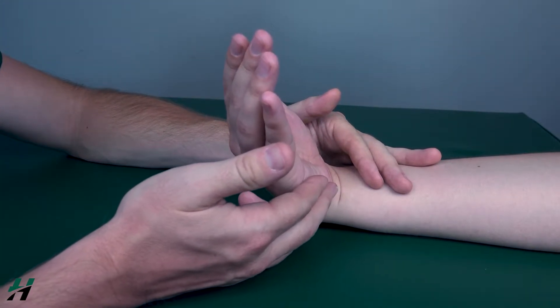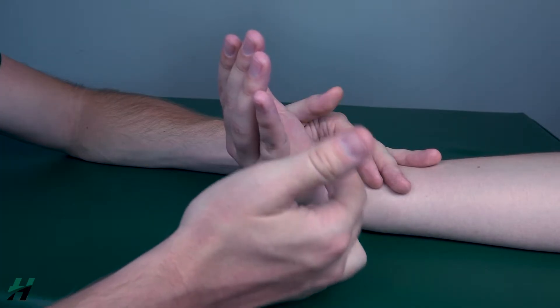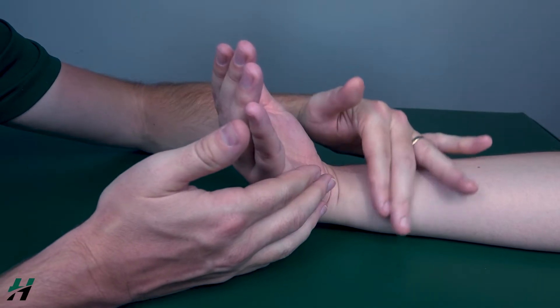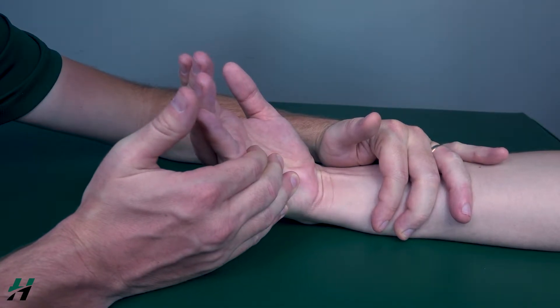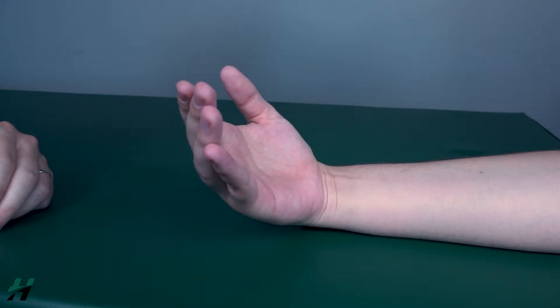Add resistance on the fifth metacarpal, pushing radially and into extension. Stabilize proximal to the wrist. Resist me — three, two, one. That is testing for the flexor carpi ulnaris.